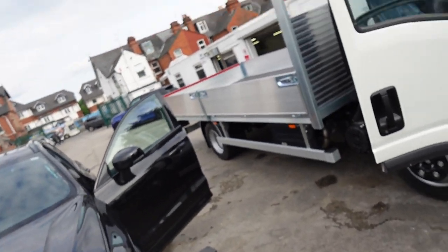Welcome back to John Cleese Car Audio. My name is Max. I'm going to give you a brief run around the new head unit we've just fitted into this brand new Isuzu N75 7.5 ton flatbed behind us.